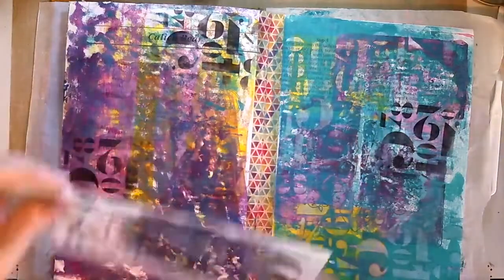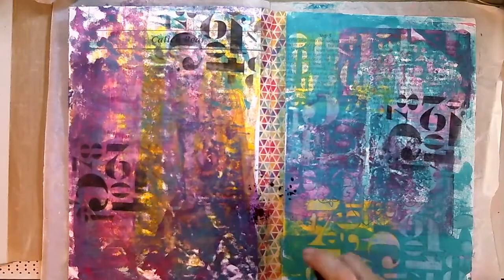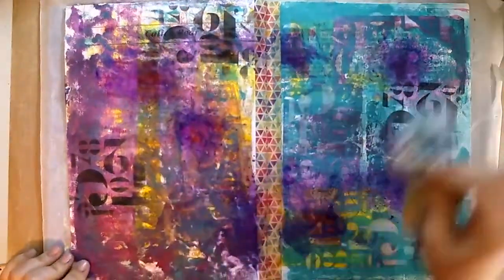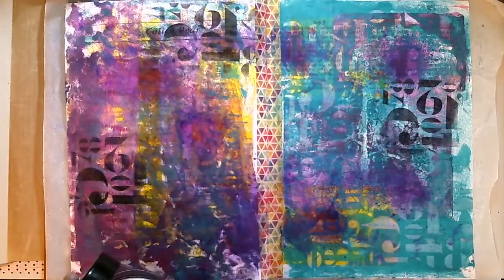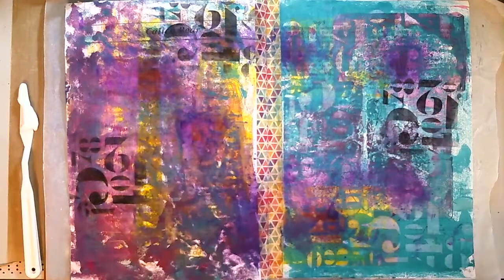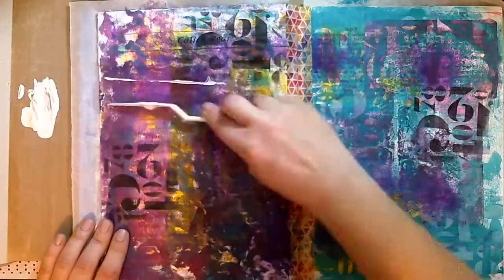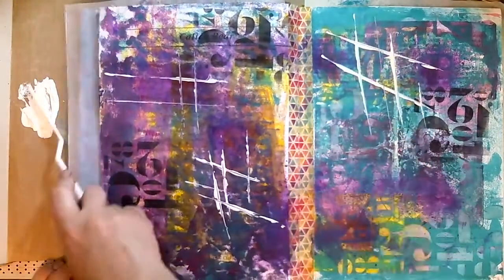I spritzed it with some purple dilution spray. The right side is the page I'm actually focusing on creating; the left side is for wiping up my excess and testing things. I tested something and liked it, then added it to the right side, but then didn't like it on either side - so I smudged it, and I like how that looks.